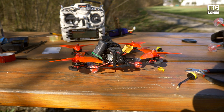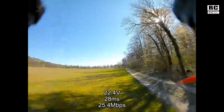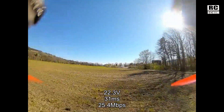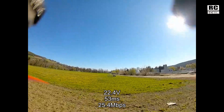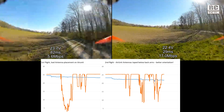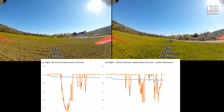Let's see if this increases my video range or stability of signal. Second flight, still 25mW, same antennas on the goggles but better antenna placement on the copter. I see immediately better megabit settings. Comparing them side by side, you can see in the diagram that on the first flight there's a big abyss all the way down to 5 megabits, whereas on the second flight it didn't drop that far down.